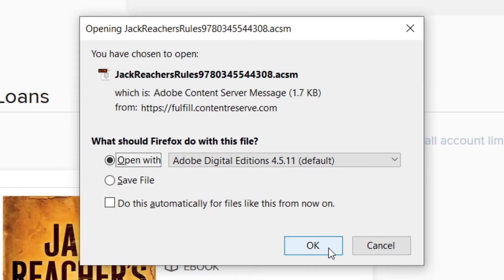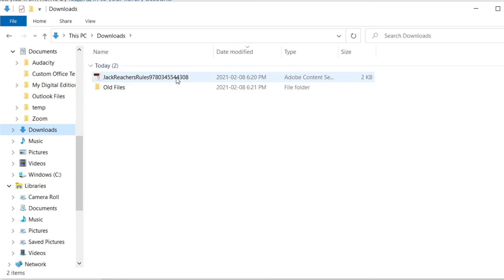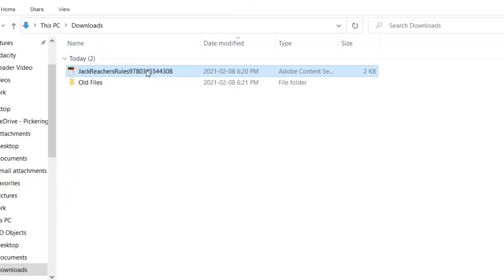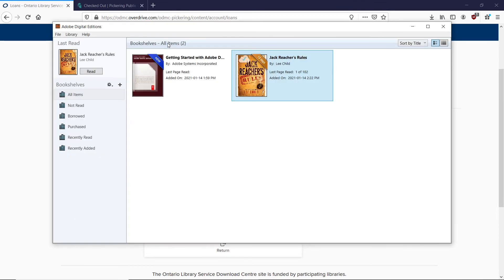Most modern browsers will either ask you if you want to open the file automatically or give you an easy spot to click the downloaded file to open it. If this doesn't appear, you will need to find where the file downloaded on your computer and double click it. If it doesn't open in ADE automatically, a pop-up window should open and allow you to select ADE as the default program to open these types of files. When the file opens, the book will open automatically. Click the Library button in the top left corner to return to the main ADE screen so we can transfer it to our Kobo device.